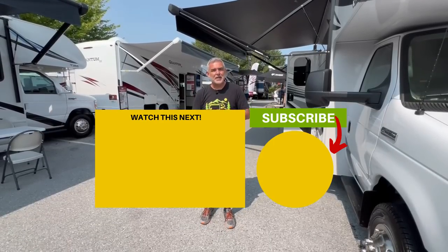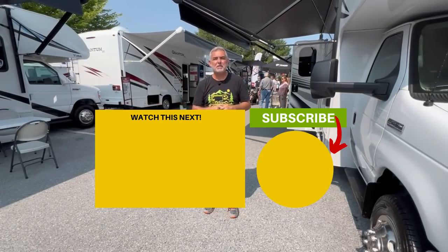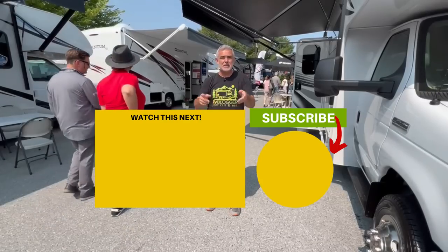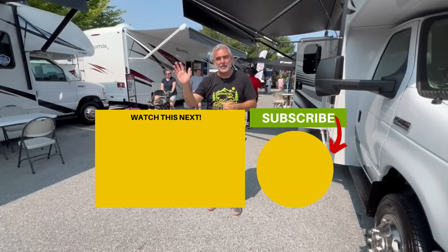Now that you've had a chance to check out all three of these floor plans, let us know in the comments down below which one was your favorite and why. And if you'd like to see even more Class C RVs that are perfect for beginners, just click the box below and Susan and I will see you in the next video.